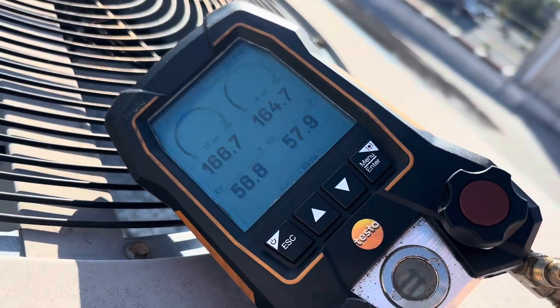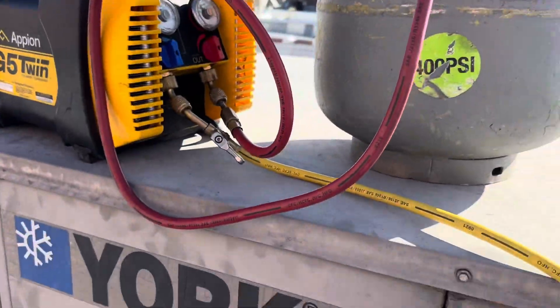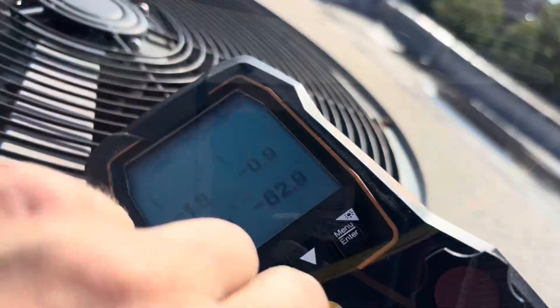We got her pumping — she's pumping quick actually. Let her pump, she is down actually to the negative, but the gauge might be a little off.